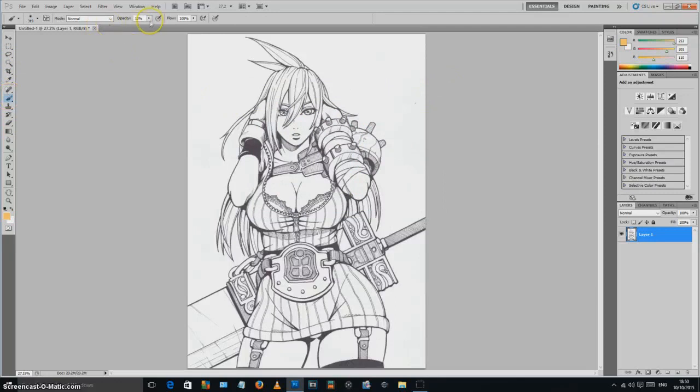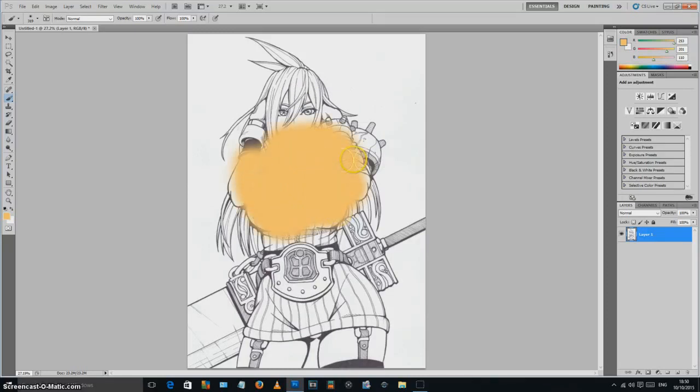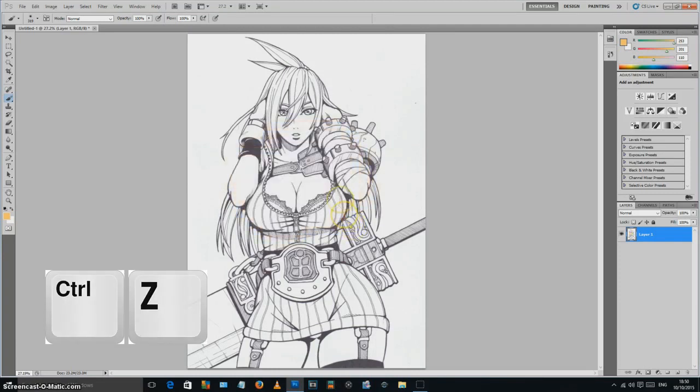Let's get a paintbrush with a nice skin tone and make the opacity 100%. Imagine you've got a picture you've scanned in and you want to start colouring it. If I start painting, I've covered up all the lines. I can't do anything about it — Ctrl+Z — I want to be able to paint whilst keeping all the black lines.